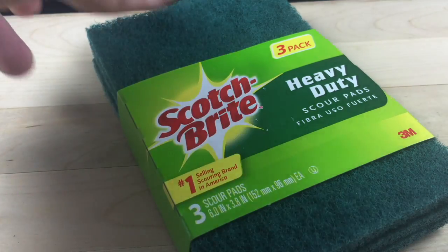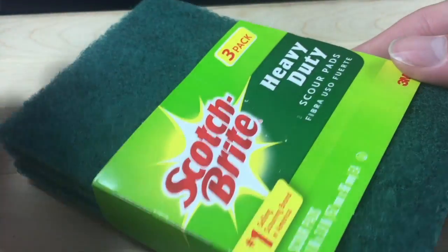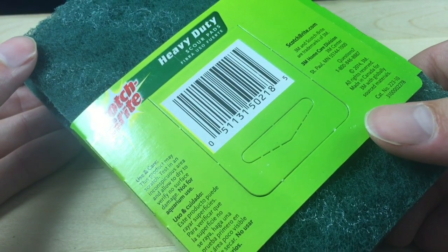So the first thing we're going to need for this job is the Scotchbrite heavy-duty scouring pads in the green variety. You can get these at your grocery store or order them on Amazon. They typically come in packs — I think the smallest pack is a pack of three. You might even have some under your sink right now so take a look.